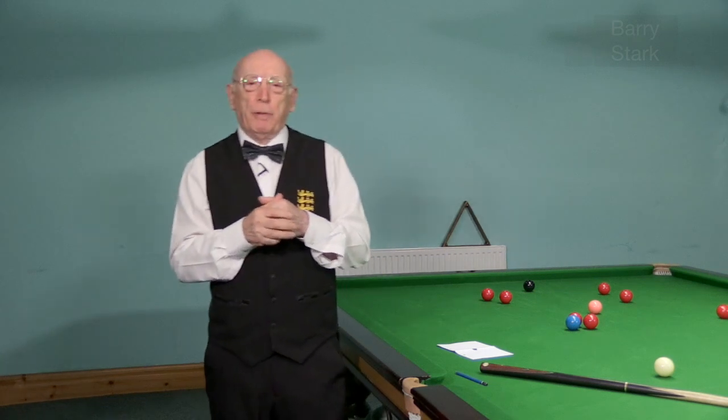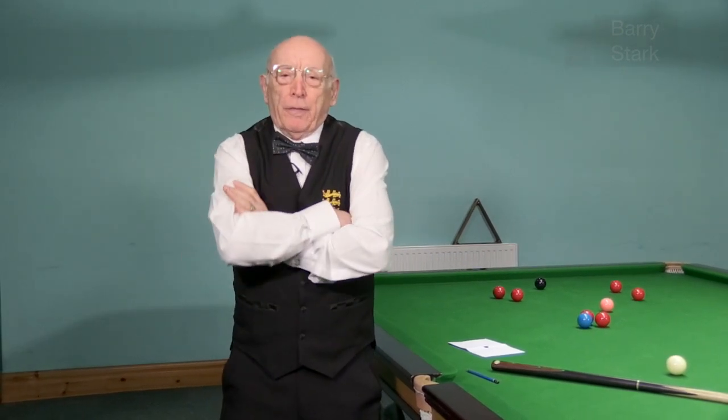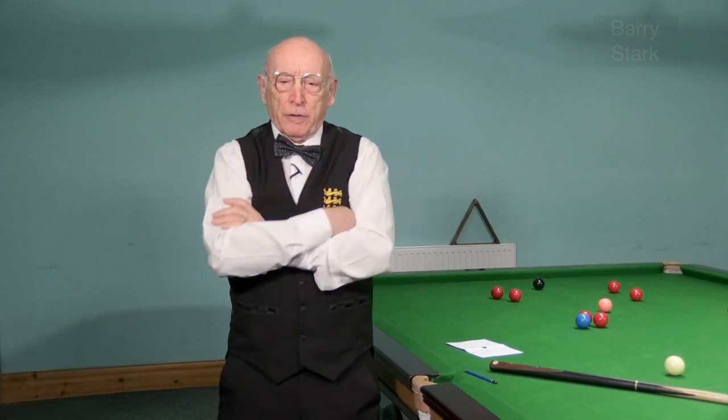I'd like you to try a little experiment with me — please do it while you're watching this video. Just fold your arms in your normal manner. Feel how comfortable it is; you get used to it and it just happens quite naturally.